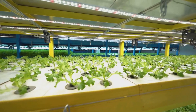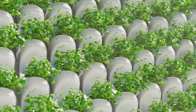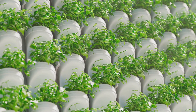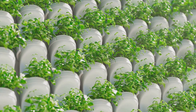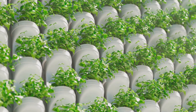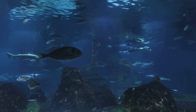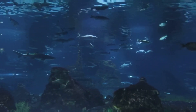Speaking of plants, let's talk about the other half of this dynamic duo. Aquaponics systems can support a wide variety of vegetation. Leafy greens and herbs, for instance, are popular choices due to their compatibility with the nutrient-rich water. These plants in turn filter and clean the water, creating a healthy environment for the fish. It's a real team effort — each component supports the other, creating a self-sustaining cycle. With the right mix of plants and fish, your aquaponics system can be a vibrant, self-sustaining ecosystem.